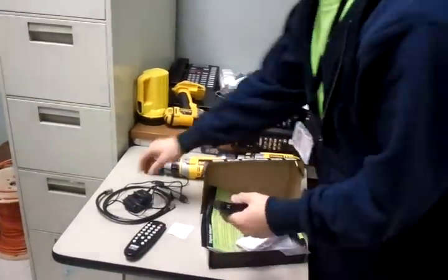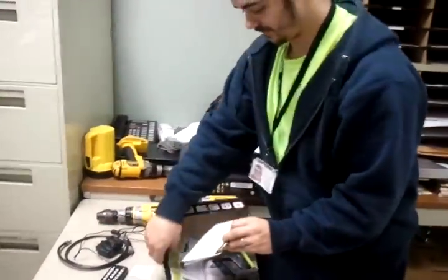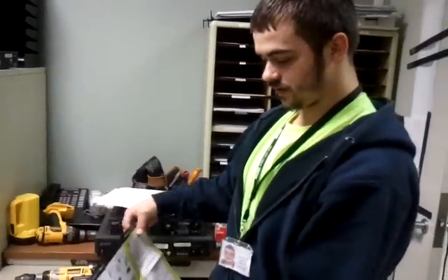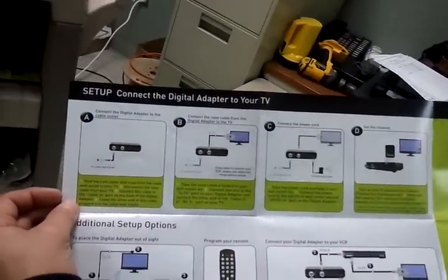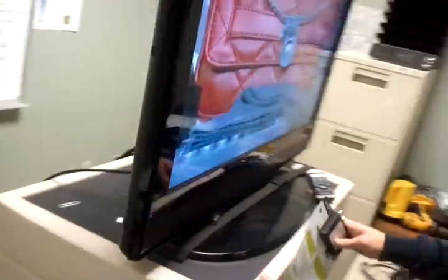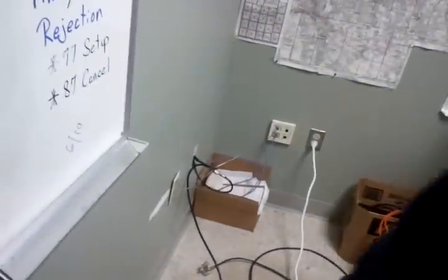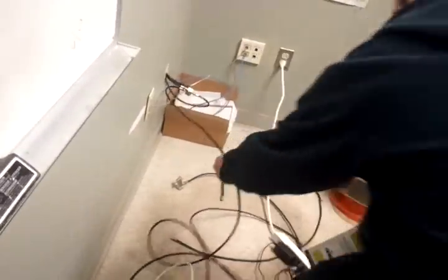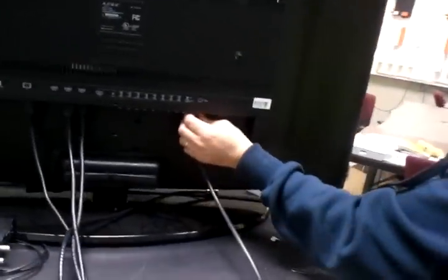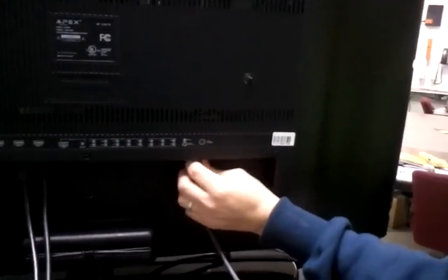The first thing we're going to do is read the instructions. The first step is to find the coax cable that runs from the cable wall to your TV. So we're going to find the line starting from the wall — here it is. We're going to make sure there are no VCRs or anything in between.